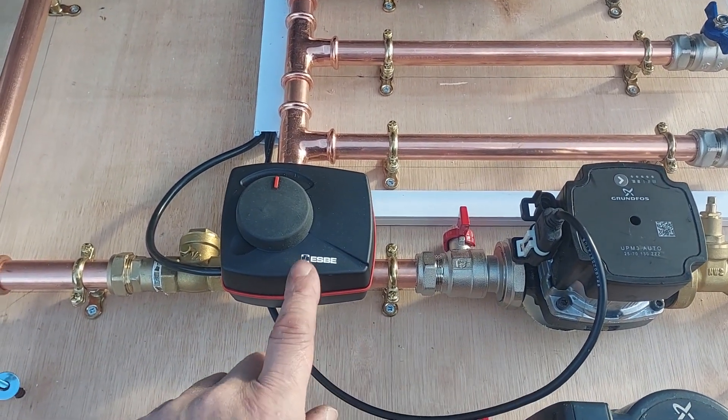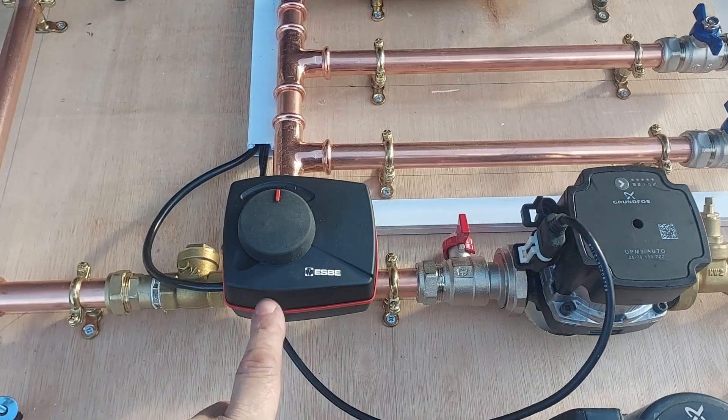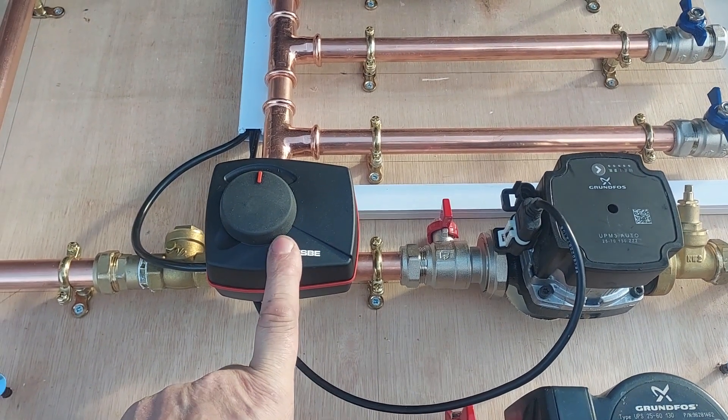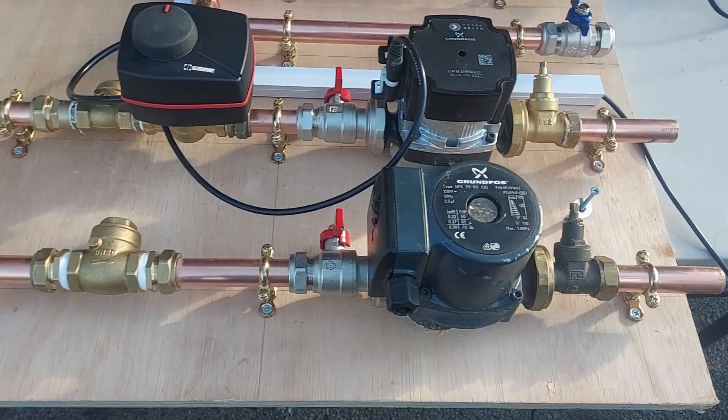This underfloor heating is actually a half-inch valve on this, although I've got 22mm pipe going in — it's actually a half-inch valve to get the right authority on it, because there's only two loops of underfloor on this.